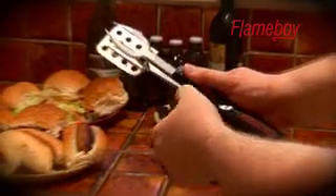Simply pull out the pin to release the dishwasher-proof tongs. The handle wipes clean easily, and the whole unit packs away safely, ready for next time.